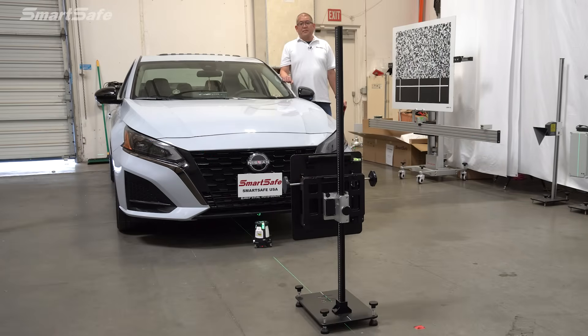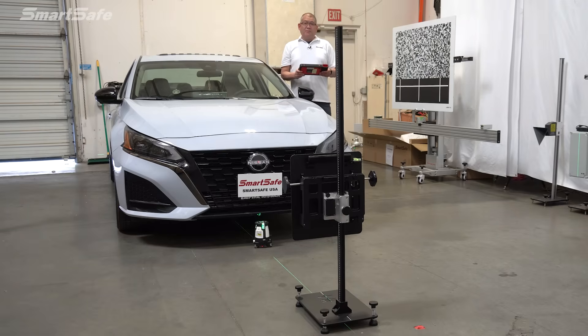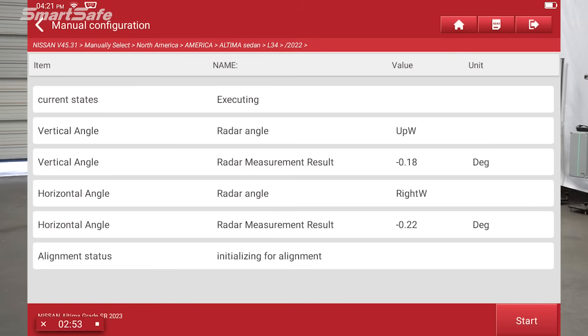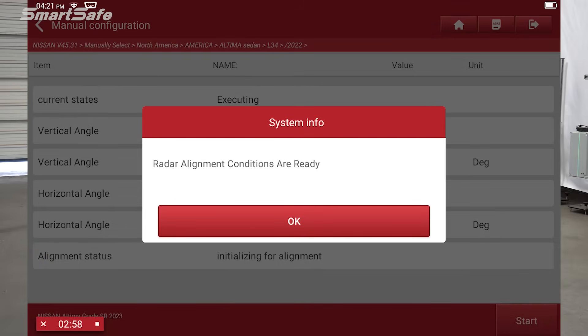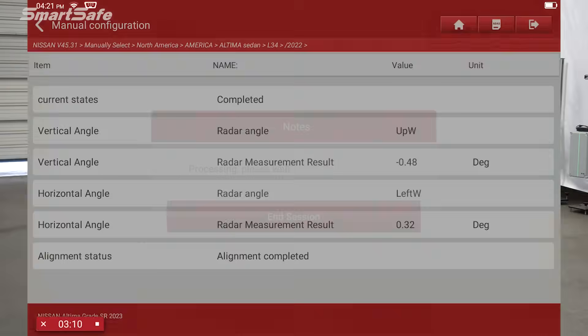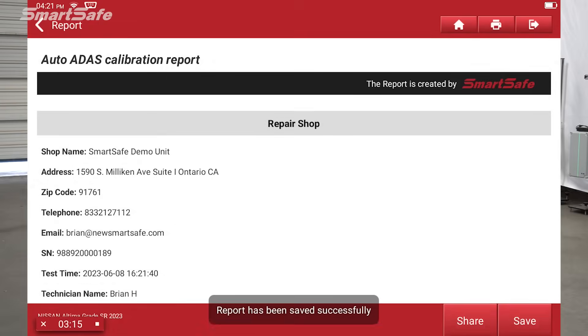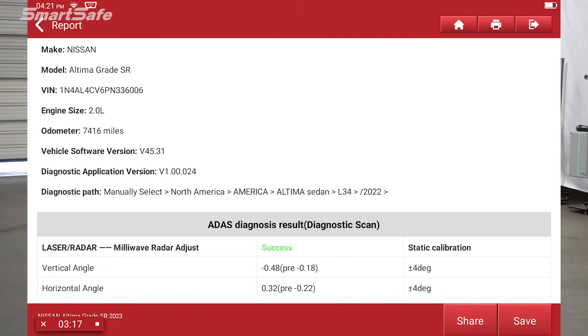With the calibration frame all set up, I'm going to go ahead and stand behind the radar. We're ready to press the calibration button on the tablet. Next we'll press start. And we have a success — alignment completed. We'll go ahead and create our ADAS calibration report, which shows a success with the adjustments made. We'll hit save.